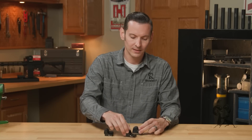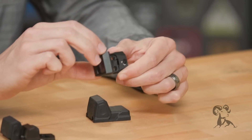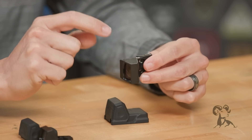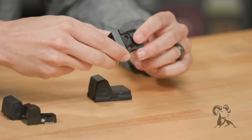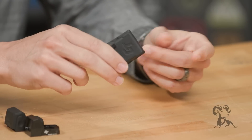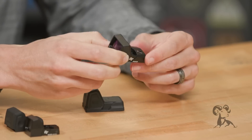Moving on to the larger standard model, this one you can fine-tune a little bit more. It also adjusts to ambient lighting, but you can additionally adjust brightness levels manually using the plus and minus buttons. It has the motion shake-awake as well, so you pick it up and it turns on. It still comes with the cover, but the cover won't turn it off — you turn it off manually by holding down the button to shut it off.